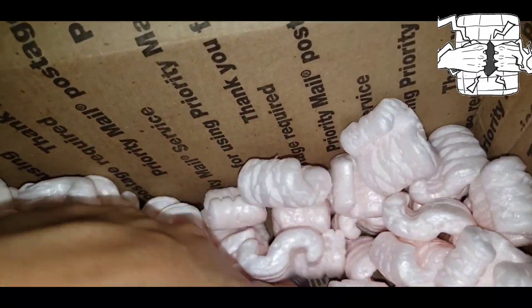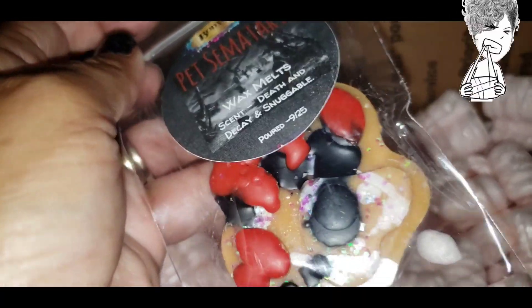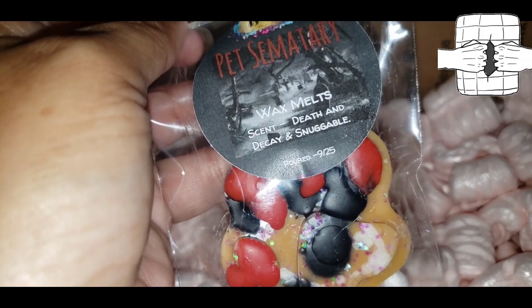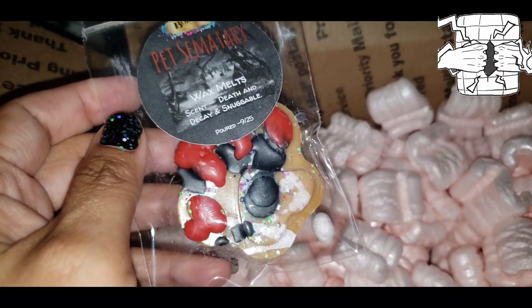One last one — another I just didn't get last time, so I decided to get it now. This is Death of Decay and Snuggable — Pet Cemetery. So we've got Pet Cemetery in the haul.